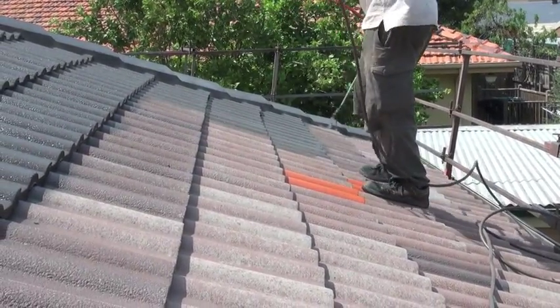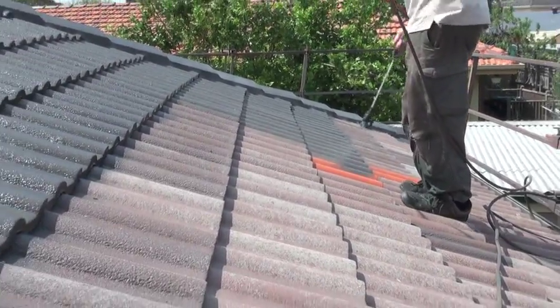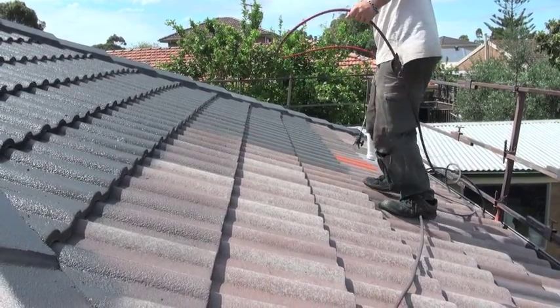Your roof is now ready for two applications of tile lamination. With a wide range of modern colours to choose from, we've got the one to suit your home.